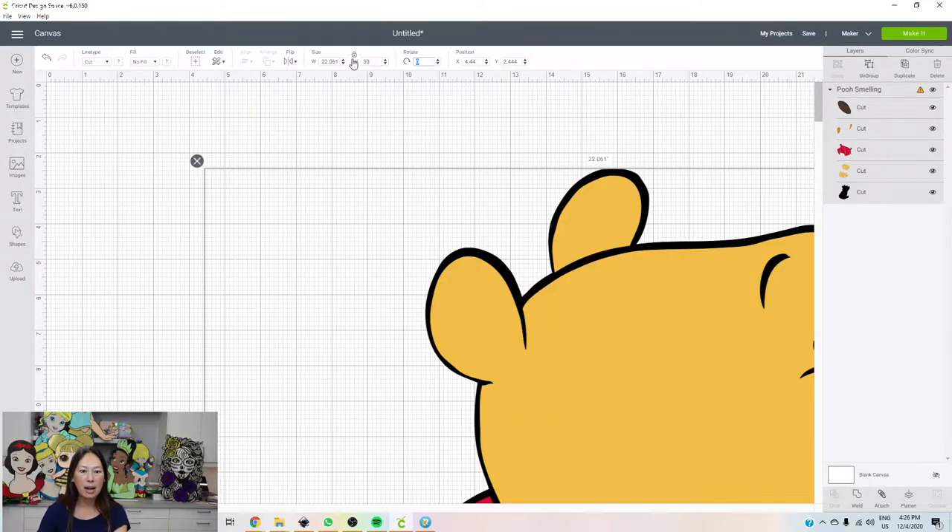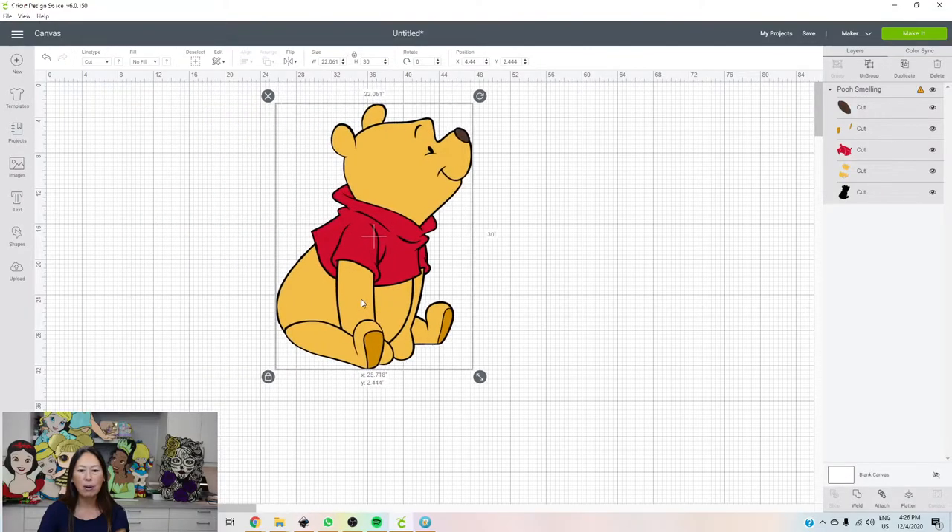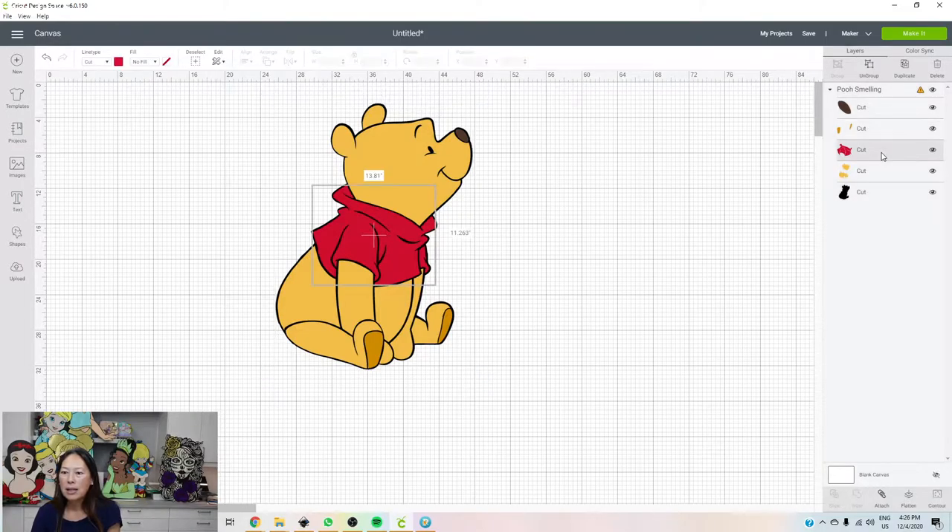Let's see what he looks like at 30 inches. Go to height, type in 30, and zoom out at the bottom — there's a button with a minus and plus sign. Hit the minus sign to zoom out. We'll go to 25% so we don't have to scroll up and down. The shirt is 13, almost 14 inches by 11.2, so we need to slice it a little bit. Let's see how big his face is.